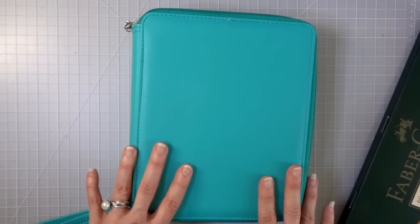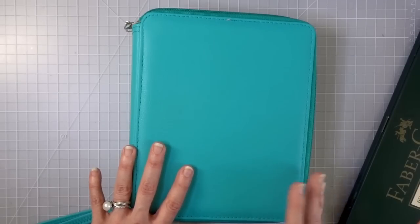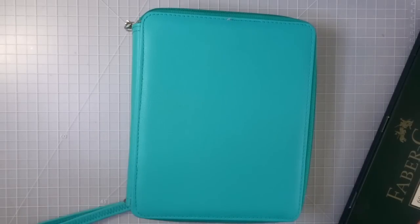If you want the Polychromos 120 set, right now on Amazon it's $179 and on Blick Art it's $179.99 — a difference of 99 cents. It all depends on where you prefer to purchase, but sometimes you need to go to Blick Art to get the better deal.